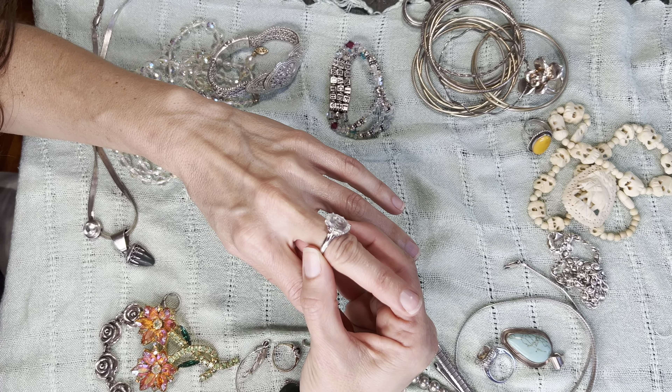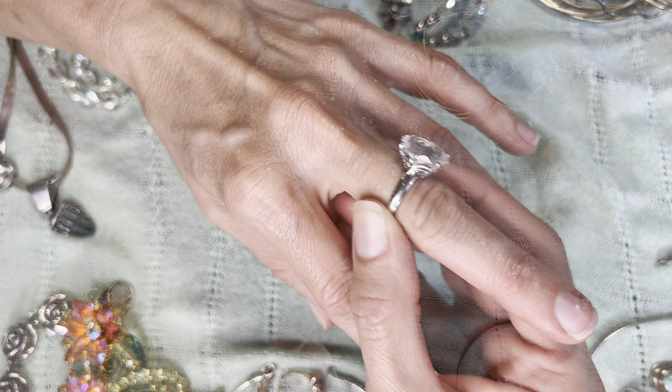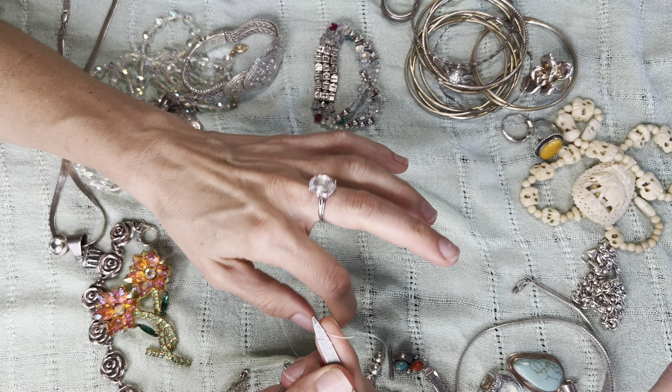Hello my friends, is your ring stuck on your finger? Today I want to show you how to remove a ring that is stuck on your finger. You need to get a string underneath of the ring.